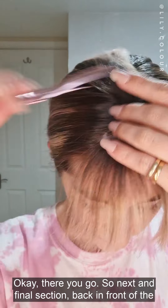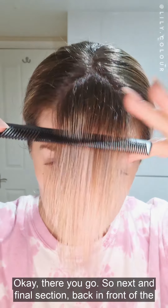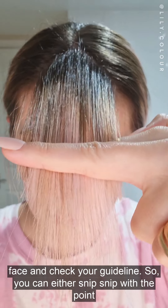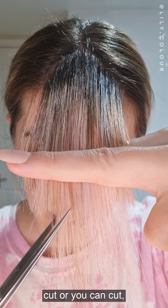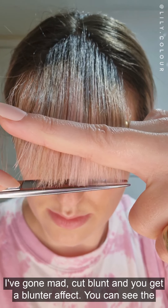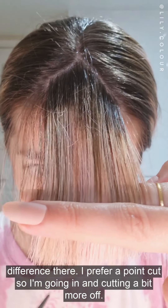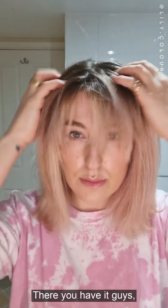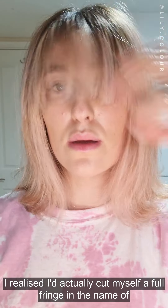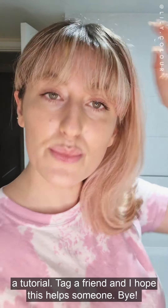Next and final section — back in front of the face and check your guideline. You can either use a point cut — snipping with the scissors at an angle — or cut blunt and you get a blunter effect. You can see the difference there. I prefer a point cut so I'm going in and cutting a bit more off. And there you have it — that is your full fringe! Tag a friend and I hope this helps someone. Bye!